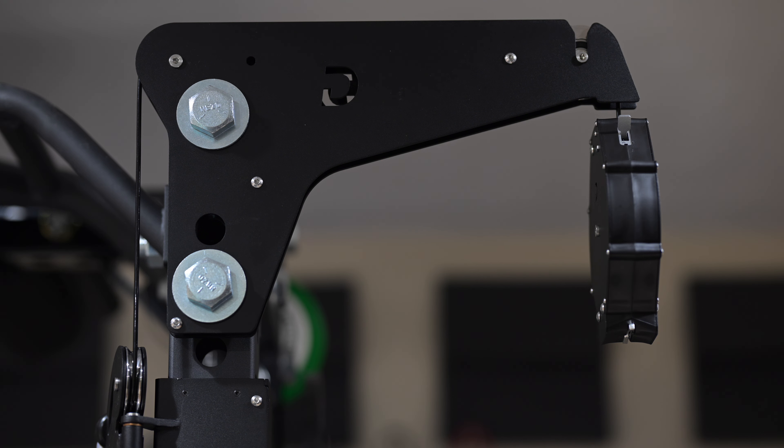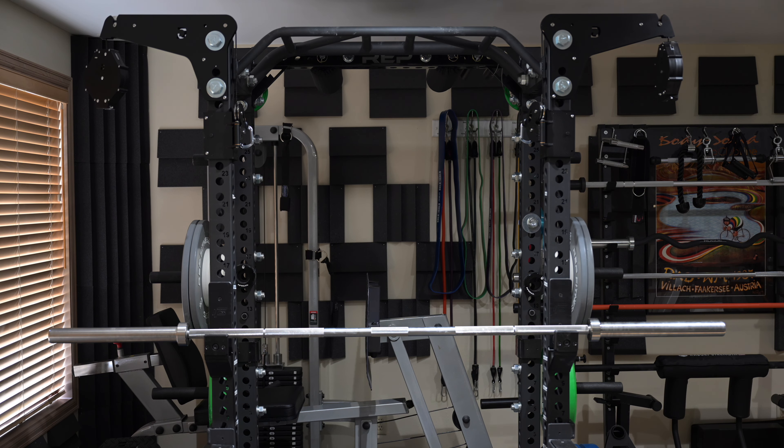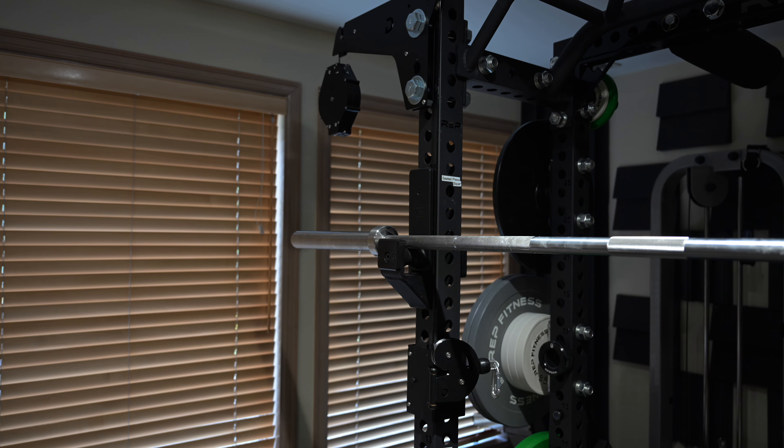The upper arms extend upwards towards the ceiling, perhaps a half inch above the uprights, and a pair of sidewinders is no wider than a standard barbell.